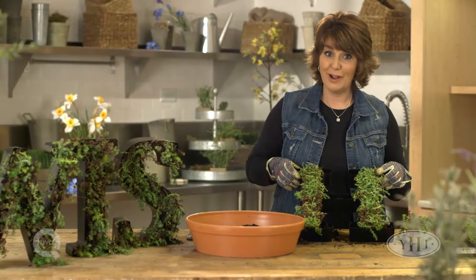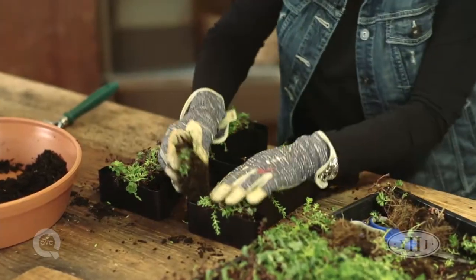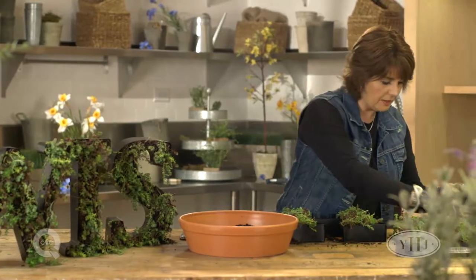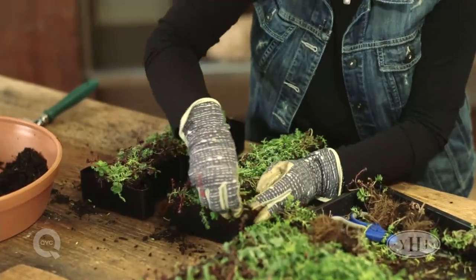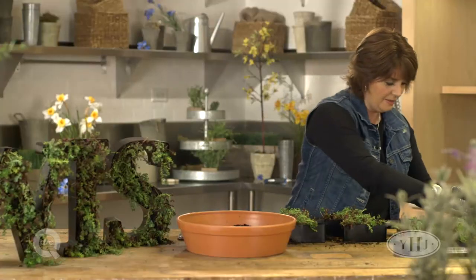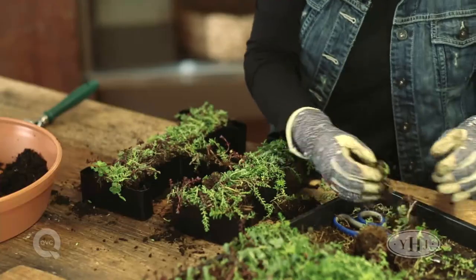Looks pretty good so far and now we're going to fill in our smaller pieces. You can cut your sedum into different shapes and you just really push it down in there — you want it to feel tight and snug. This is a really great project to do with your kids. It's easy and the payoff is great when it's all finished. I think it's so creative and not what you see in everybody's garden — those are the projects I like.